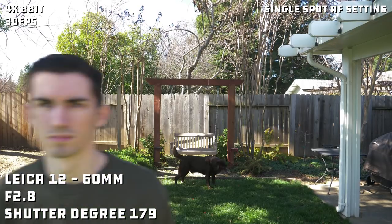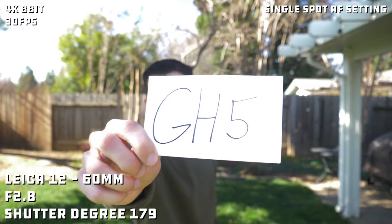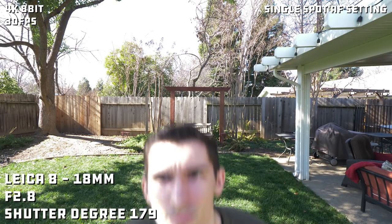Now we're testing out the Leica 12-60mm at f2.8, 179 degrees shutter angle. And now we're testing out the Leica 8-18mm at 8mm. It's been hanging out pretty good.